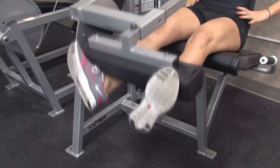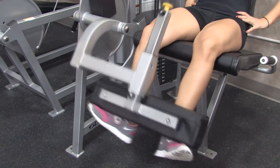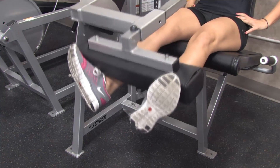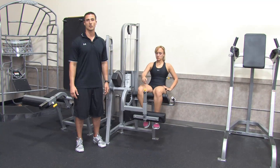Keep your reps controlled here. Come up on a one count, no hold at the top, and then take about two to three seconds to lower it. I'm Brian Francis and this has been how to exercise and strengthen the patella tendon.